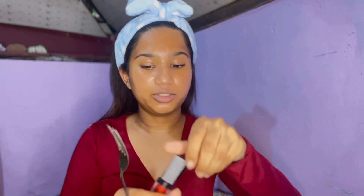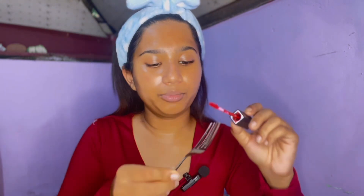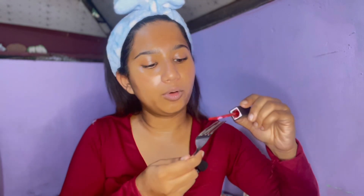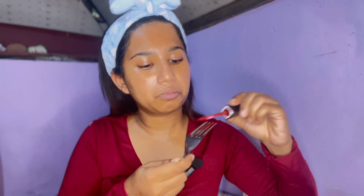The first and foremost thing we need for this is a fork, and I do have my fork. It's thundering outside and it's going to rain. We just put a lipstick — this is from Swiss Beauty, I got it free — on the back of the fork, just paint it like this. Then you just press it onto the face. I hope I am able to do it. Which side of the face should I do it on? Let's just do it on this side.